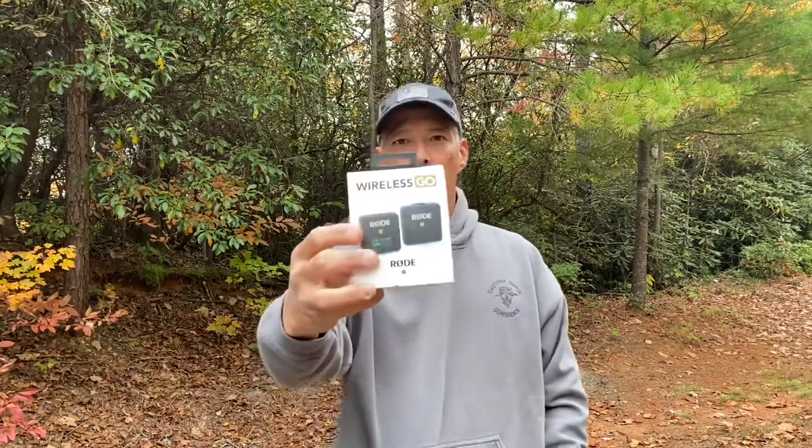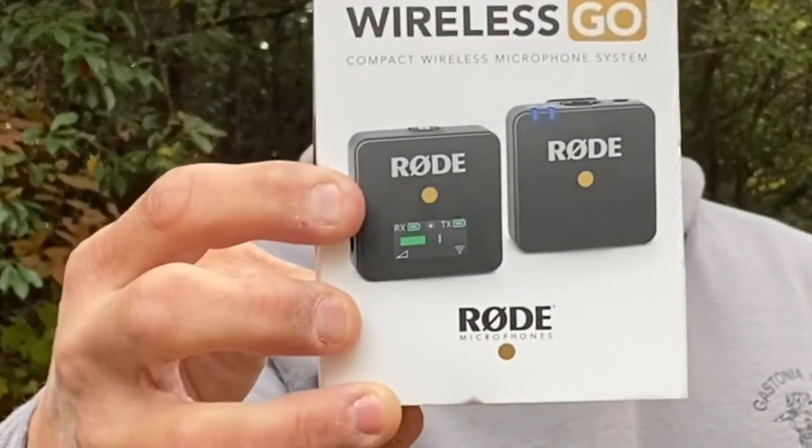Hi guys, welcome back to part two on how to solve that iPhone audio issue problem. So it was a big problem, so I went out looking for a solution for it, and what I was able to find was the Wireless Go by Rode.